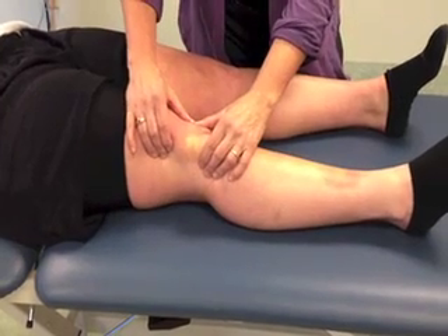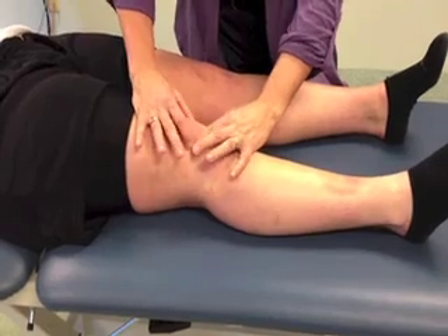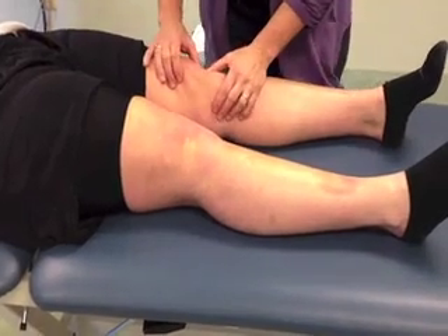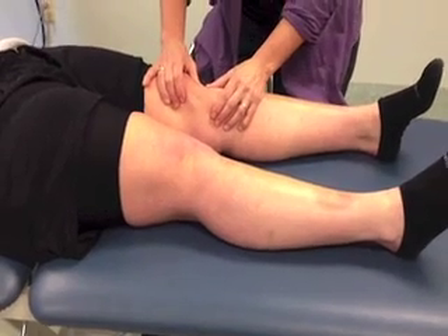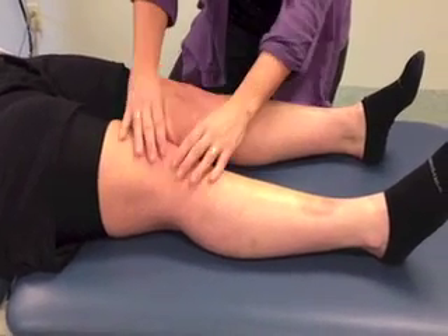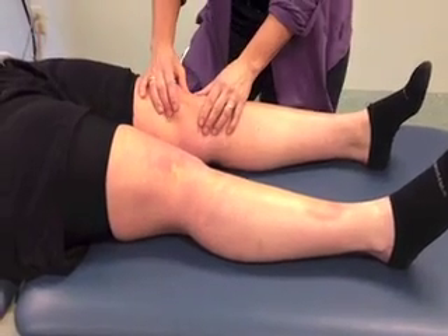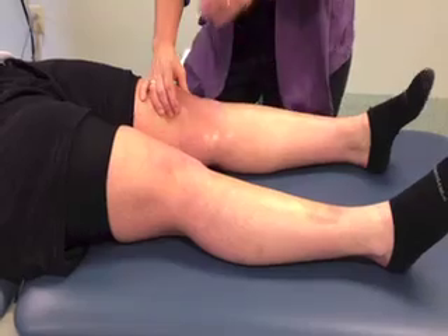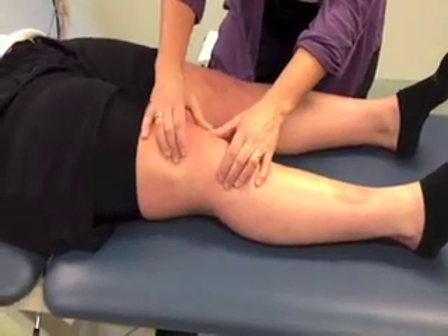She's got plenty of mobility there. And then I'll glide it this way as well — plenty of mobility there. So I'm going to compare medial glide on this side to medial glide on this side. She's a little restricted. So she's a little restricted on the left compared to the right. We'll do a lateral glide — here's our lateral glide.